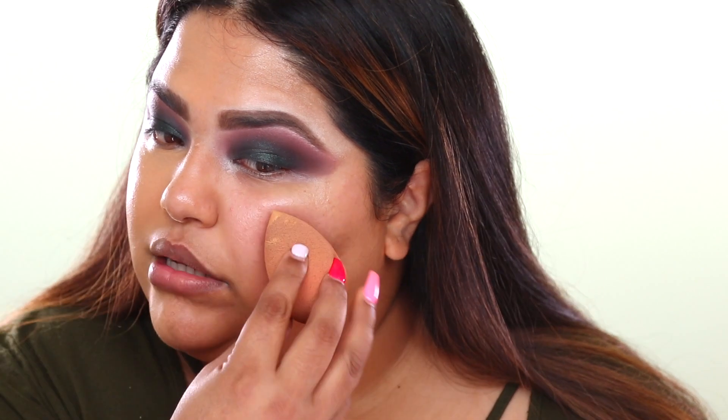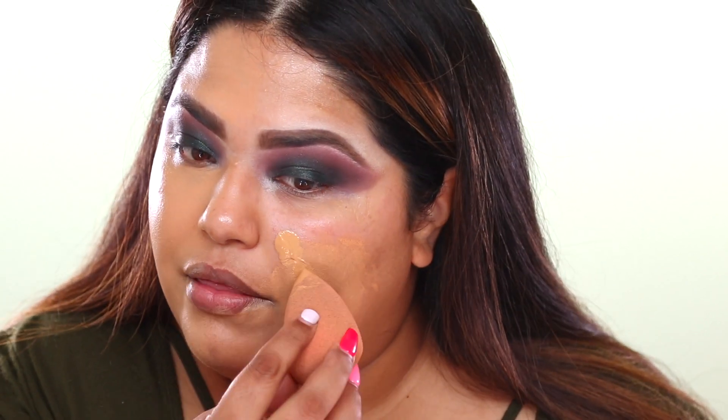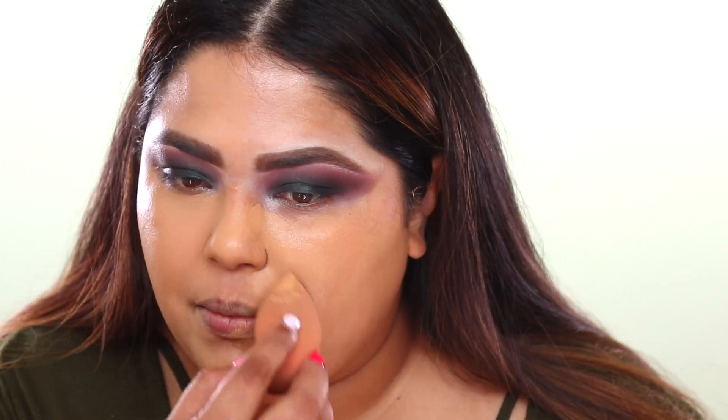Now we're going to go in on the other side with the beauty blender — and obviously that's way too much, but we're still going to do this. I really like this with a brush, because when I put it on with a beauty blender it's not as velvety and pretty. The beauty blender makes it seem a little textury. I'm going to drill this foundation, because I want to know why they're charging $64 and if it's worth it, because your girl doesn't play with her money.